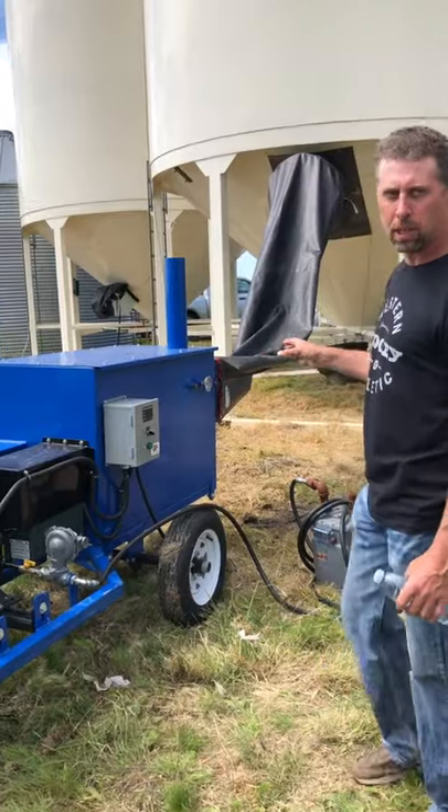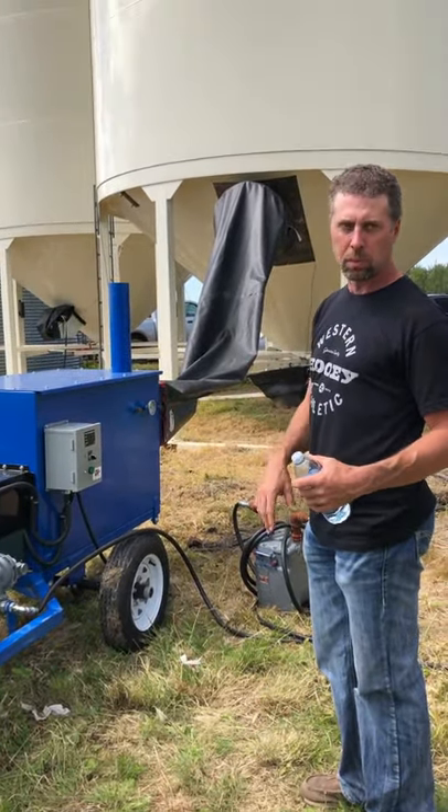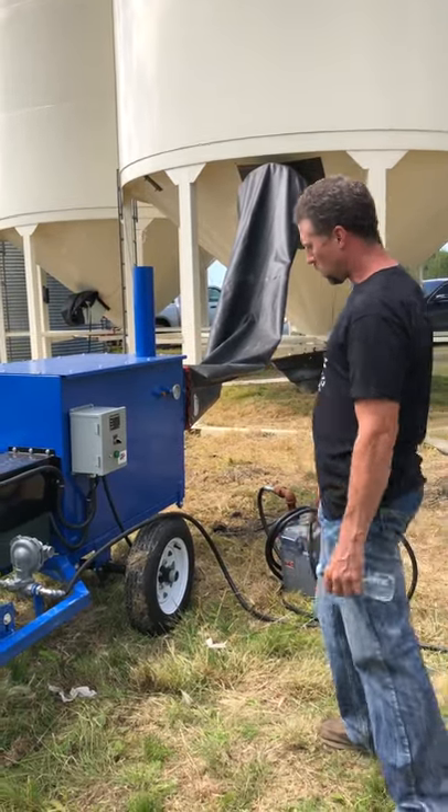We have it hooked up to a 4,000 bushel bin here. It can go anywhere from 2,200 right up to 6,000 to 7,000 bushels. We've got a bigger heater for the bigger bins sitting over there.